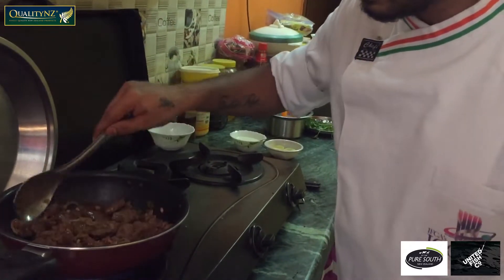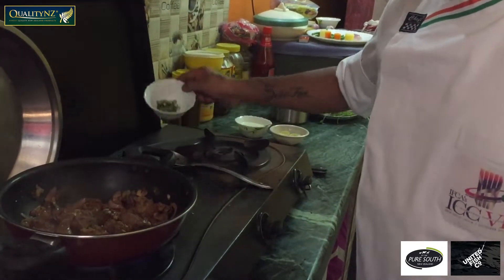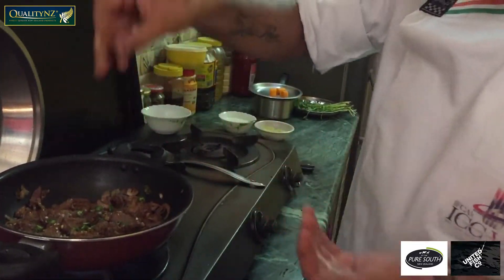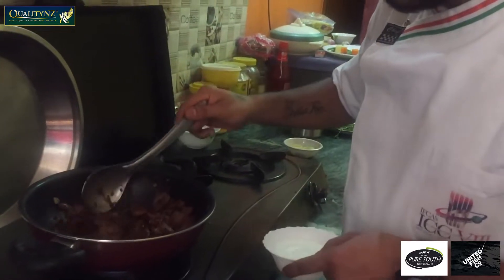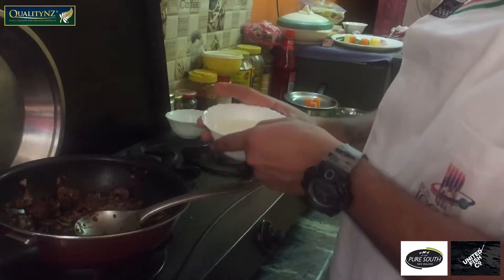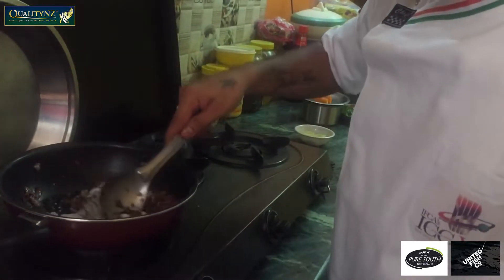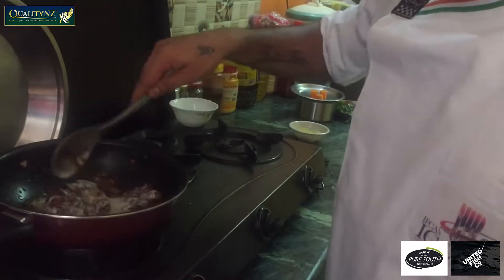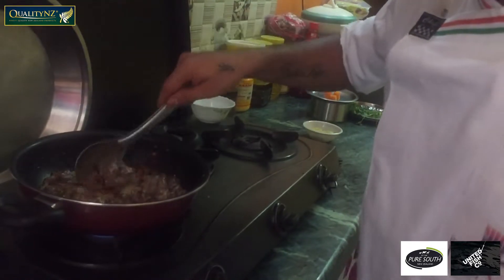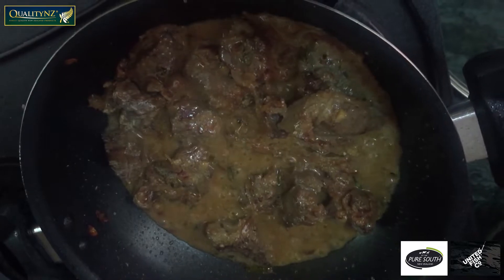Now I'm adding some green chilli in it. Now I'm adding some salt. Now I'm adding some onion, cooked together with the mutton chunk. Now this is the right time to add whisked curd into it. Curd is basically a good source of tenderizing agent.